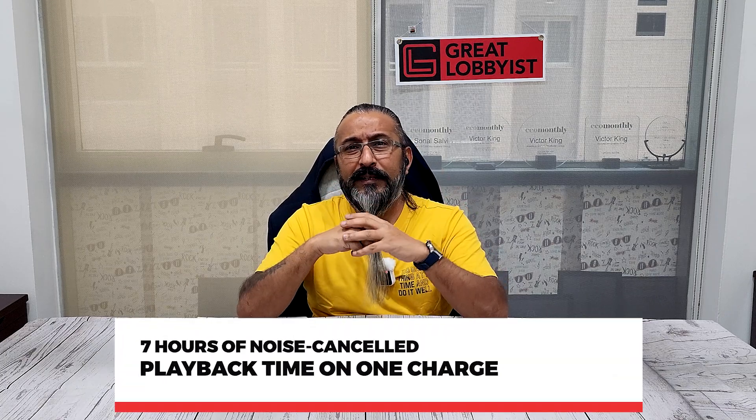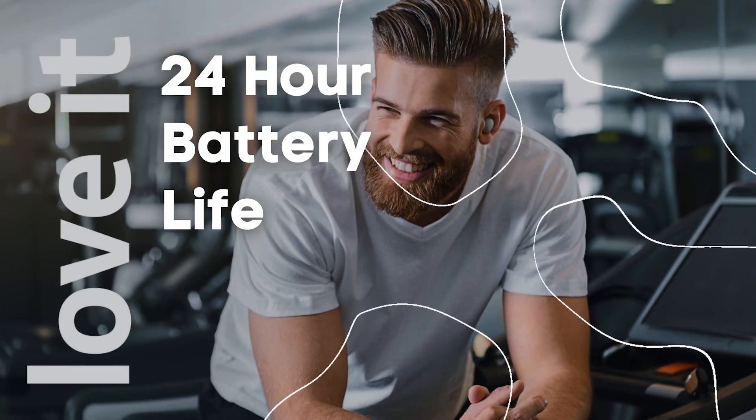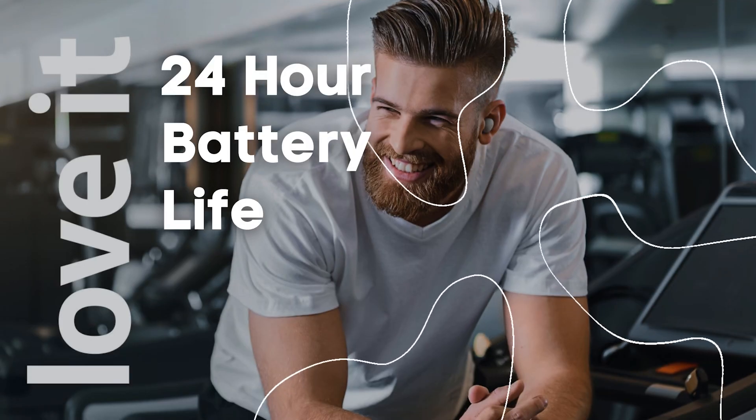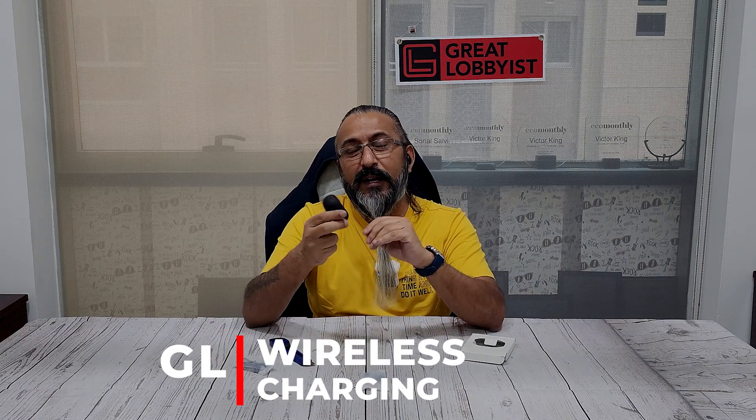For battery life, you get seven hours of playback with noise cancellation on, and 16 hours with the charging case — so 23 hours total. Turn noise cancellation off and it's eight hours, giving you 24 hours total. On top of that, it supports wireless charging, so just place the case on any Qi charger and it charges while you enjoy the music.